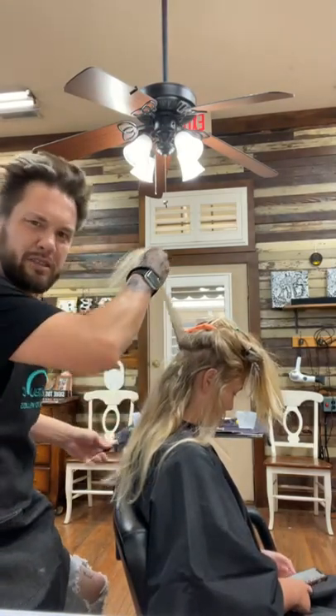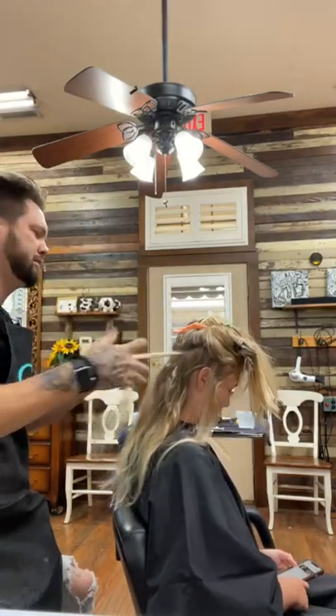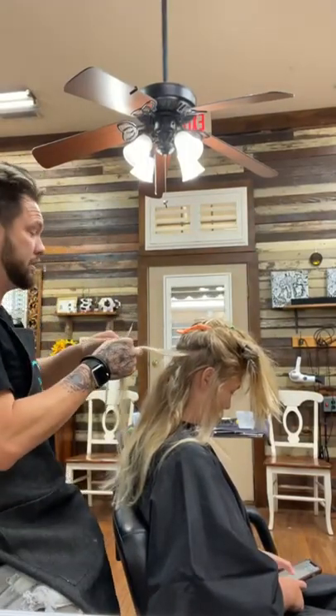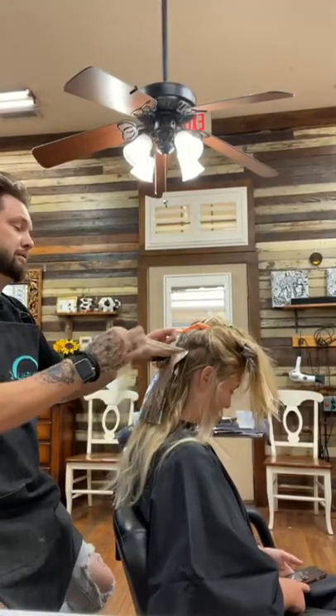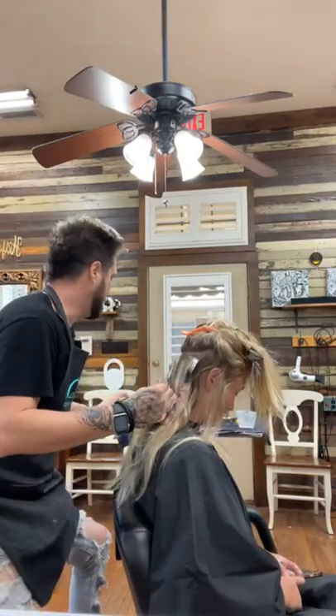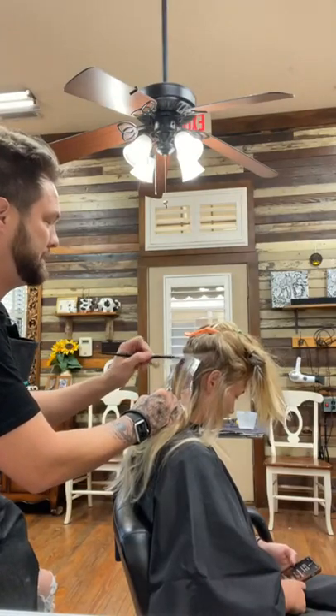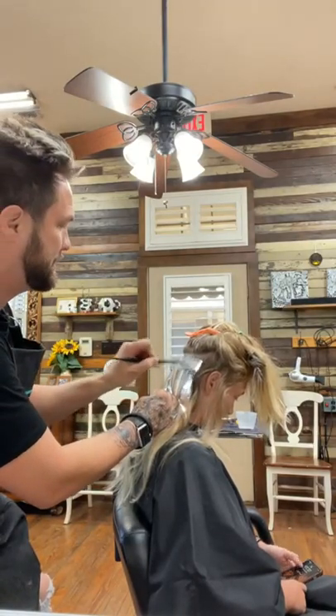This is my daughter. I think before I do hair, I'm a dad and a husband first. I don't think they look at me as the stylist like you guys look at me, for sure.